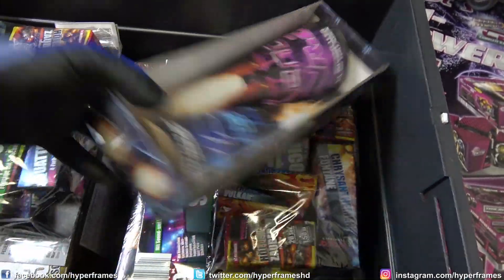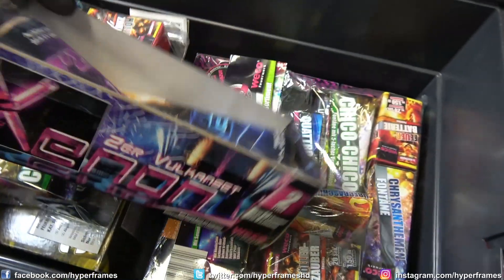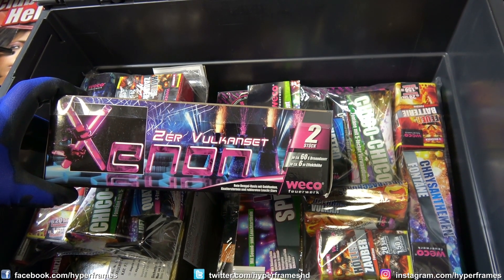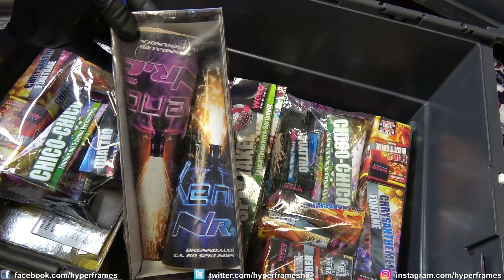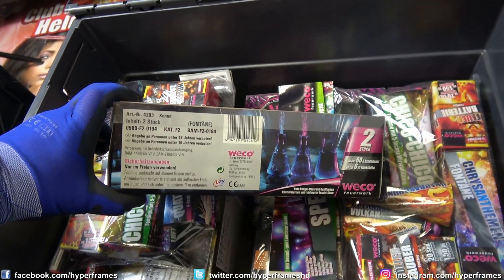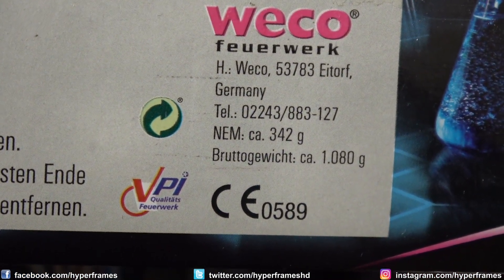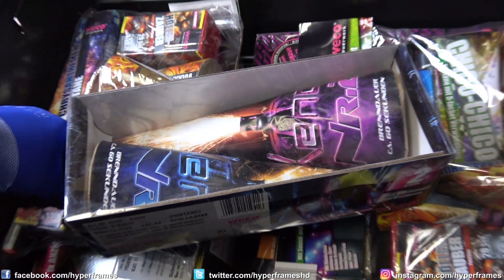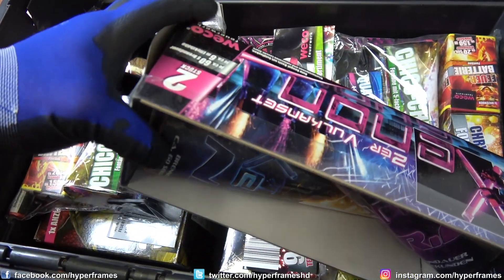Als nächstes haben wir hier 2 Riesen-Vulkane — das 2er Vulkan-Set von Veko. 60 Sekunden Brenndauer, ca. 6 Meter Effekthöhe. Xenon — Nummer 1 und Nummer 2. Das habe ich irgendwo auf dem Postenmarkt mitgenommen. Auf die NEM-Gramm-Zahl geschaut: tatsächlich auf alle beide verteilt rund 342 Gramm, was ich nicht schlecht finde. Klar sind die Vulkane viel zu groß und werden wohl nur ein Stückchen gefüllt sein, aber ich freue mich trotzdem, die mal noch bei Gelegenheit zu zünden.